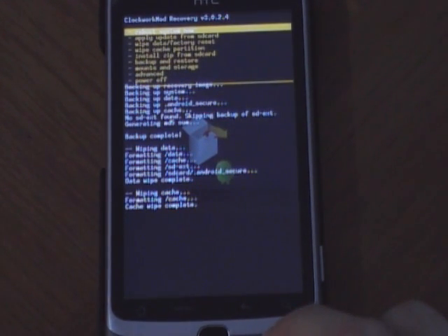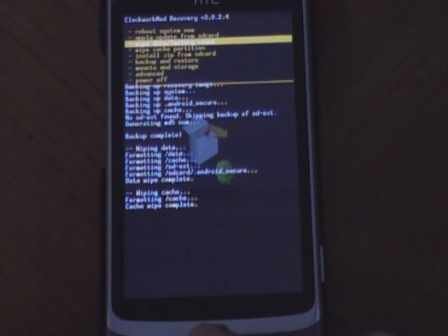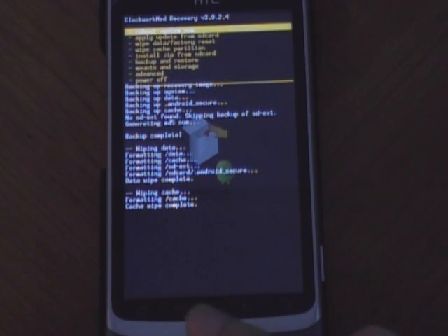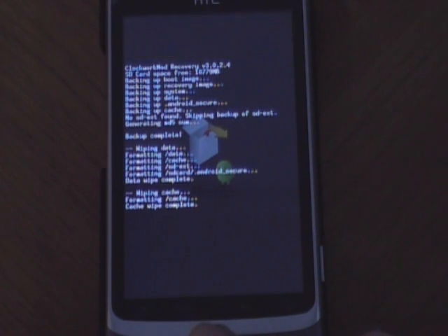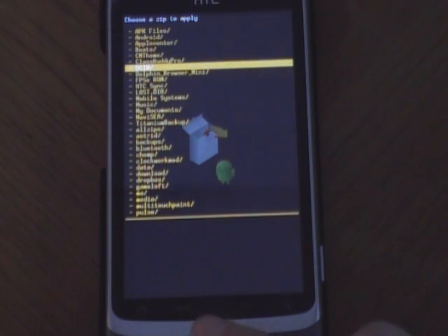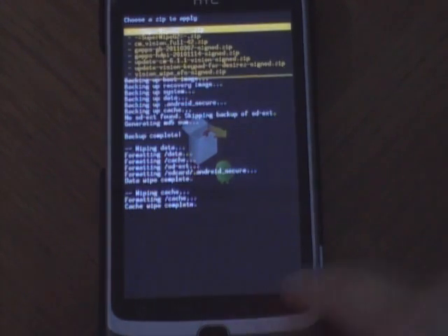Now that it's done, you will want to apply update from SD card — install zip from SD card, choose zip from SD card. And you go to the folder where you have the file, CM7.